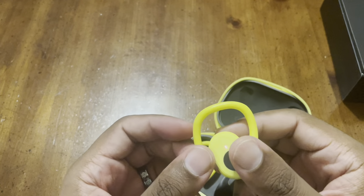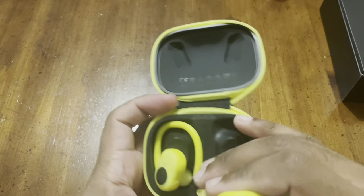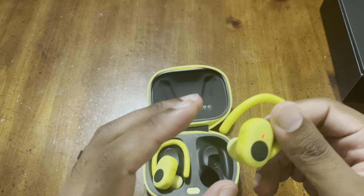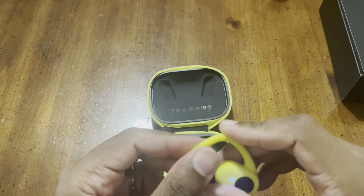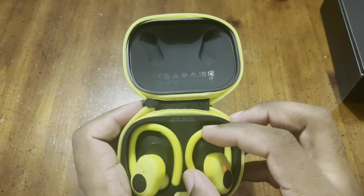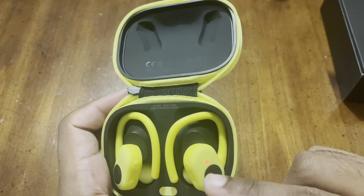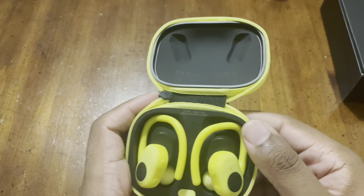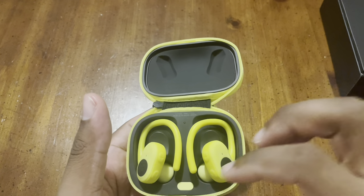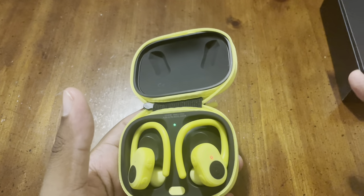You don't have to buy these in yellow — they come in different colors including black. Personally I hate the yellow because it gathers dirt fast, so wipe it down daily if you're outdoorsy. I spent some time showing how these can be tricky to snap back into the case contacts properly — you might need to press in and wobble it slightly until the solid red light confirms it's charging.